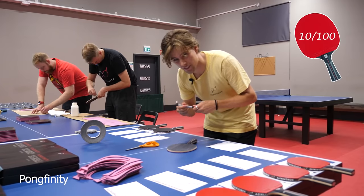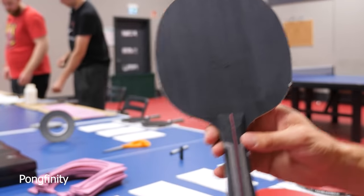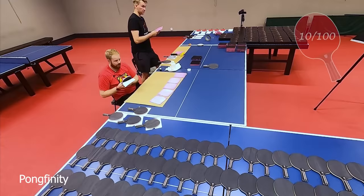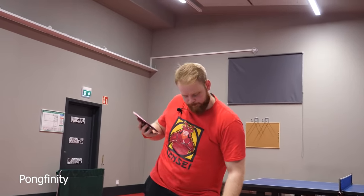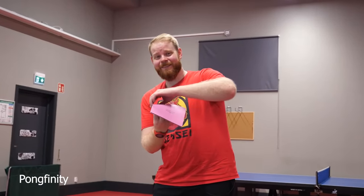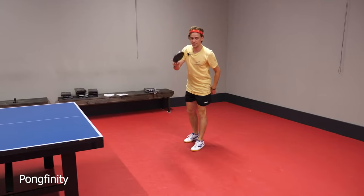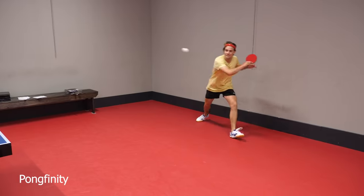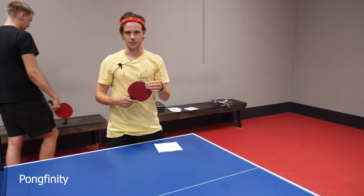Whoever gets number ten, they'll have a secret signature under it. Otto's vibing with racket number 13. 13! My favorite number. No wonder you have good vibes. Number 13 gets a cartwheel. It's very suitable for cartwheel shots, this one.